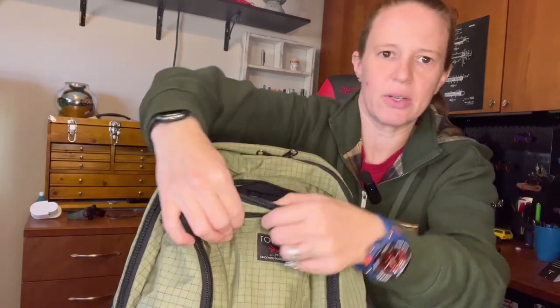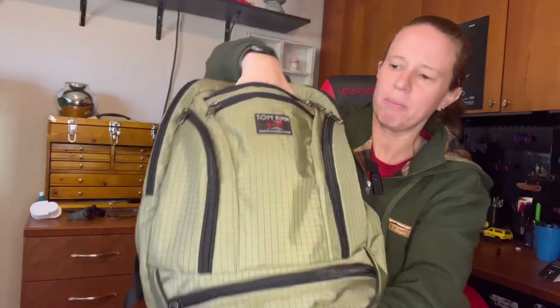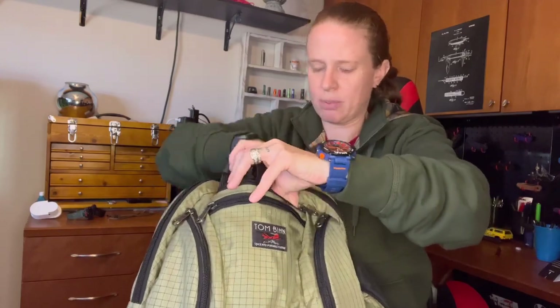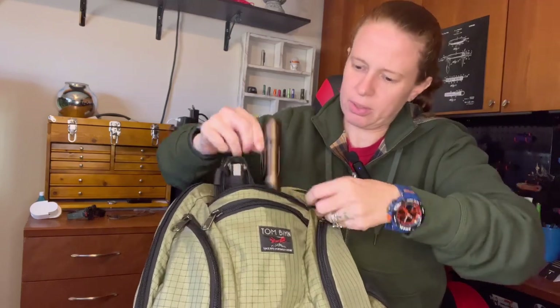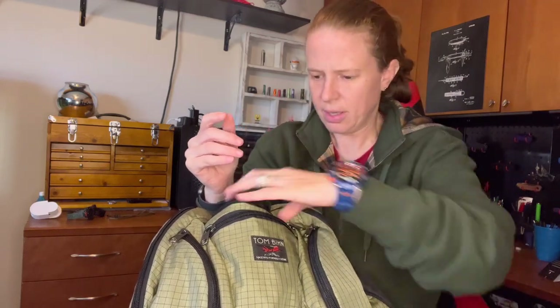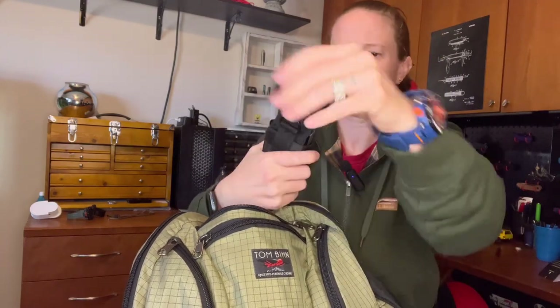Opening the first pocket, you can see the gray grid-patterned interior. This pocket is fairly deep — it runs down to the lower seam — and I've made it my tool pocket. Inside I have a Black Scout Survival Through Night V5 flashlight and a sheath with a multi-tool — the Gerber Dual Force — with bits on the side. So quick access to a flashlight, a multi-tool, and a blade.